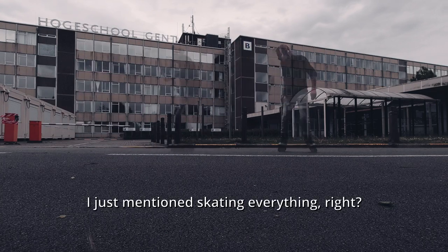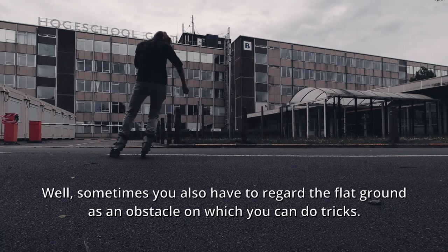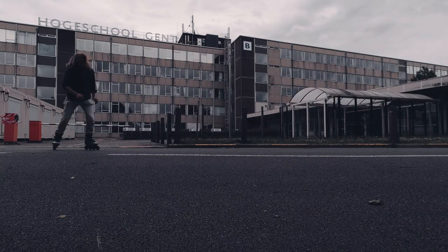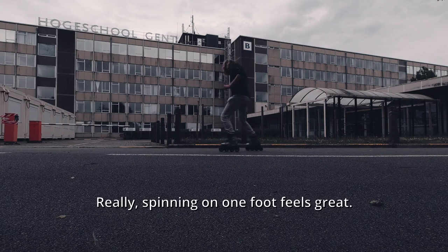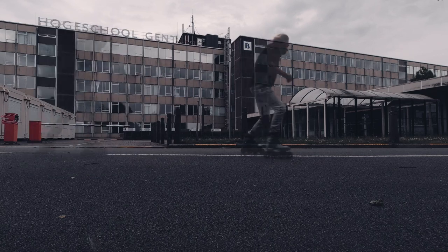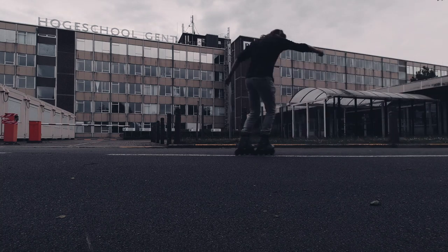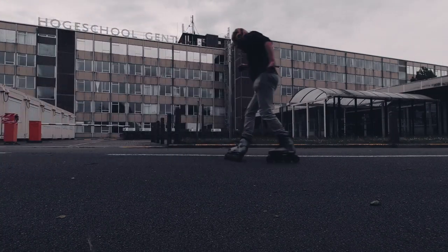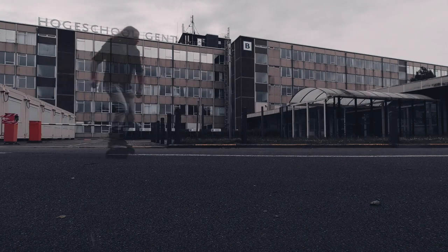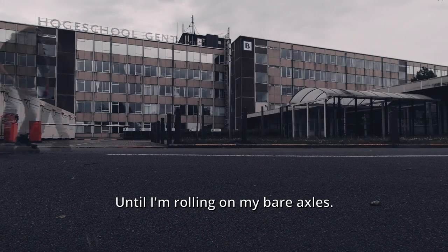I just mentioned skating everything, right? But sometimes you also have to regard the flat ground as an obstacle on which you can do tricks. Really, spinning on one foot feels great. You have to trust your body and your wheels to carry you through the motion. The less you think and the more you feel, the better. I could do this all day, until I'm rolling on my bare axles.